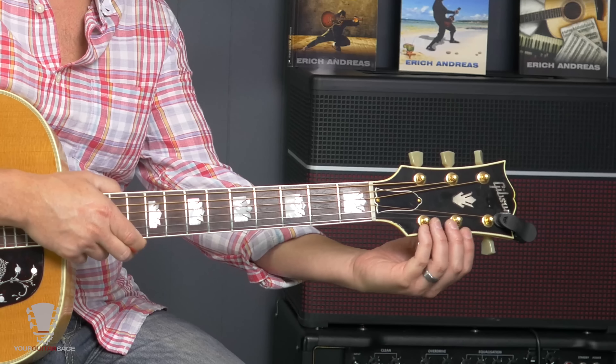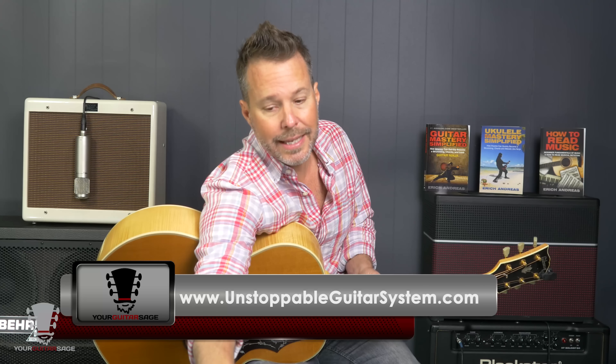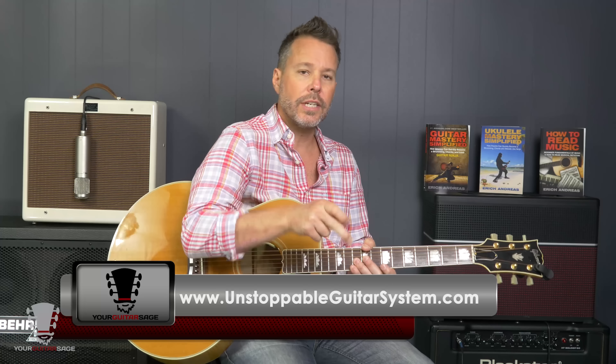Sometimes I will tie a knot on the high strings, definitely on the E string. I have a video for that in the Unstoppable Guitar System — you can get in there for one dollar. There's lots of detail here that I won't be able to cover in this video.